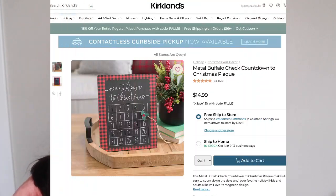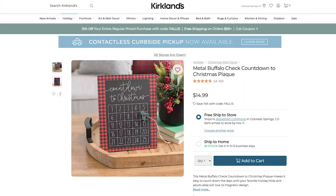I've been wanting to make an advent calendar for a while now, so when I saw this one at Kirkland's I thought it was really neat the way that it had a magnet that you can move from one day to the next. It is $15 but we are going to make ours for only $3.